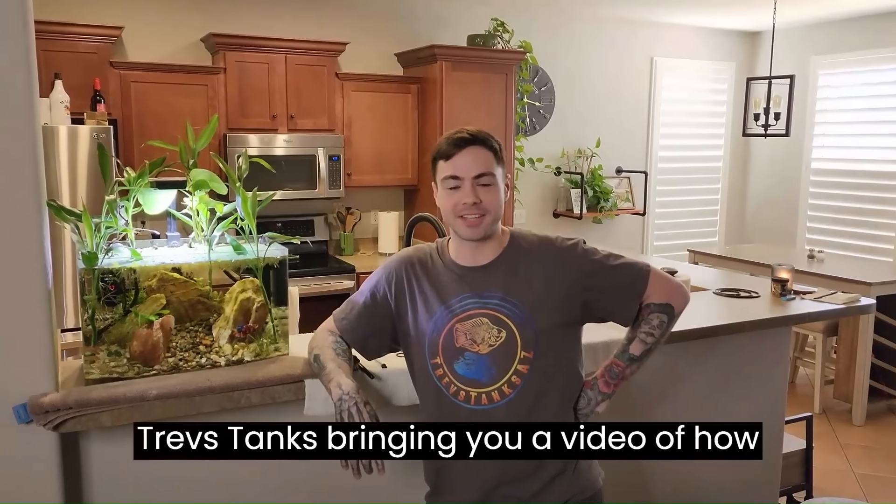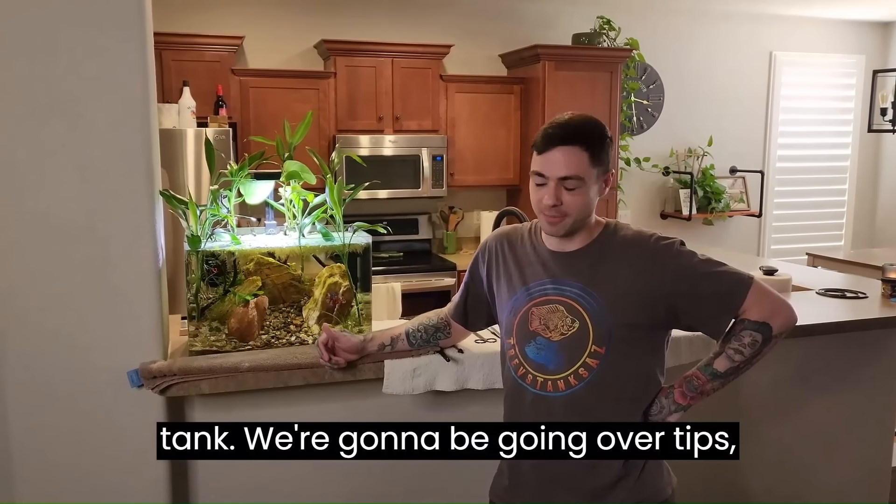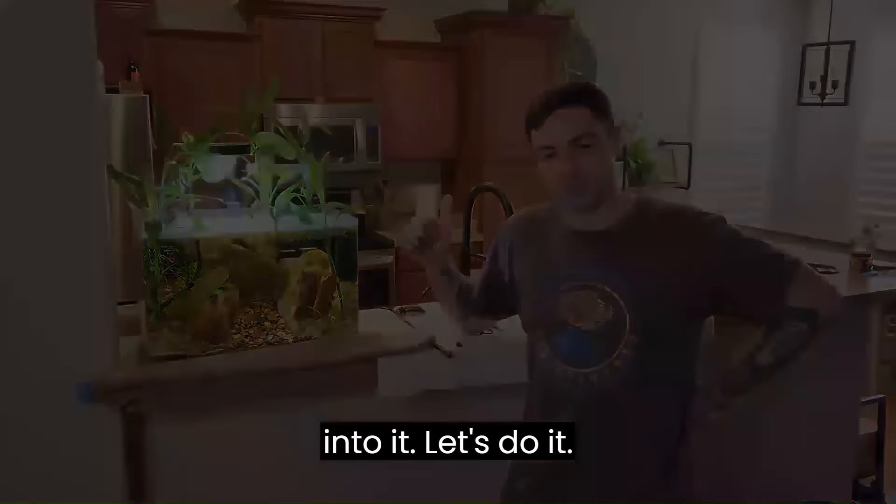What's up everybody, Trev here with Trev's Tanks, bringing you a video of how I clean and maintain my planted beta tank. We're going to be going over tips, tricks, and tools on how to clean and maintain. Super excited to get into it, let's do it.